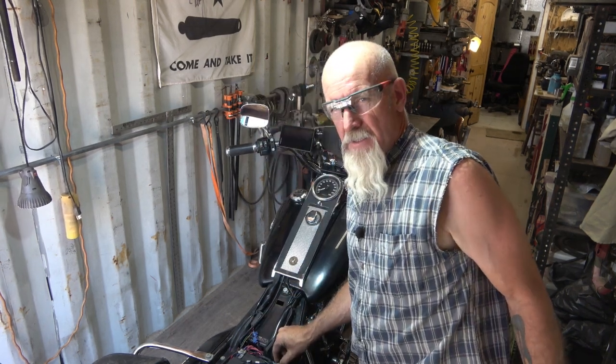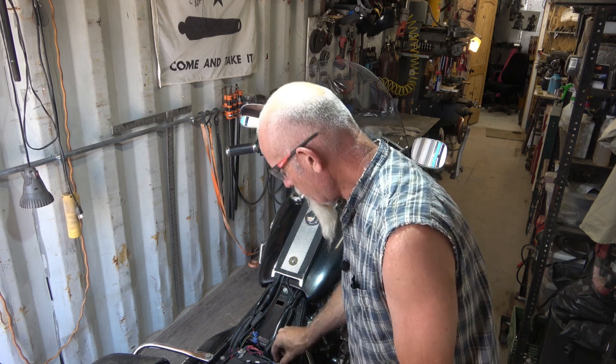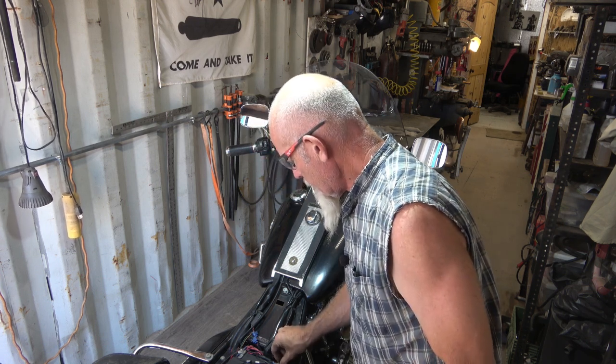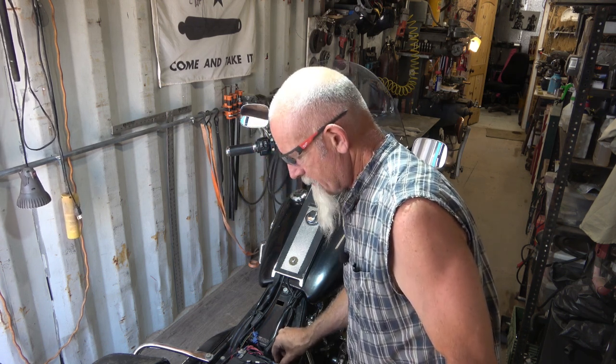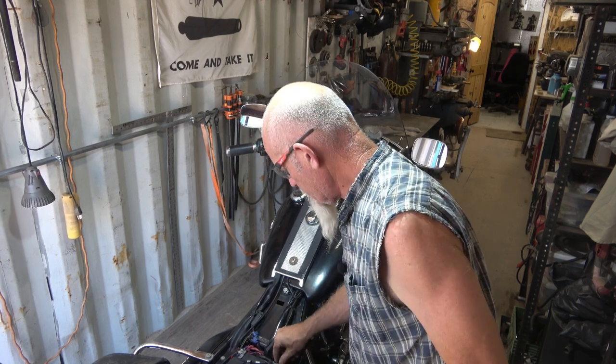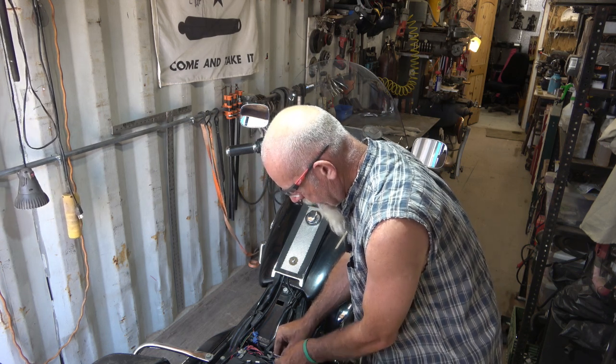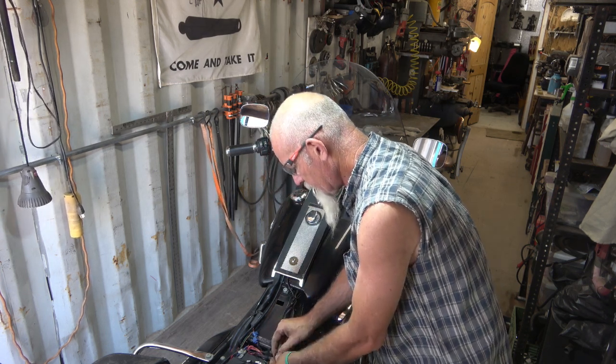I was debating whether I was going to get rid of this bike and get one with a carb anyway — but I love the Road King. It's a really cozy bike, runs down the road good, tugs nice. I was debating whether to get rid of it, but I can't — this thing's done me good.